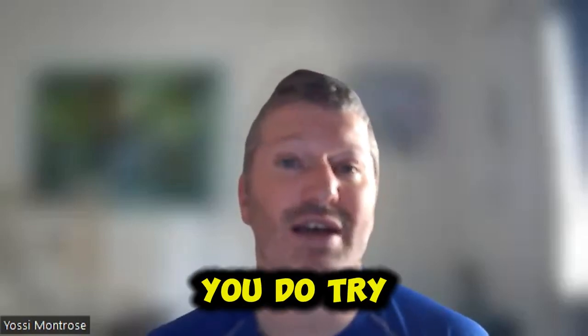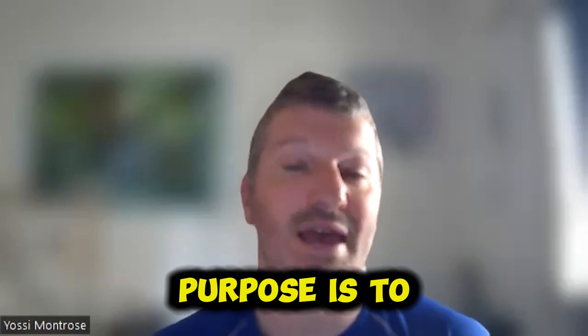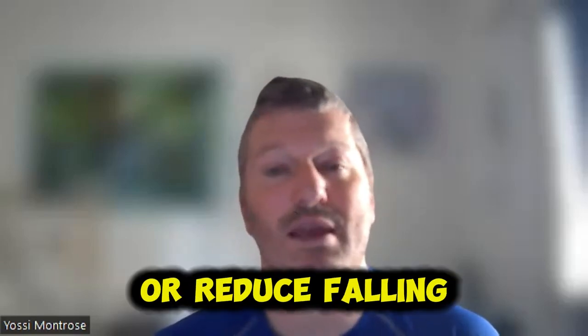Of course, if you do try something stupid by jumping on when you're not ready, then you can fall and hurt yourself. But the whole purpose is to actually prevent or reduce falling and injury.